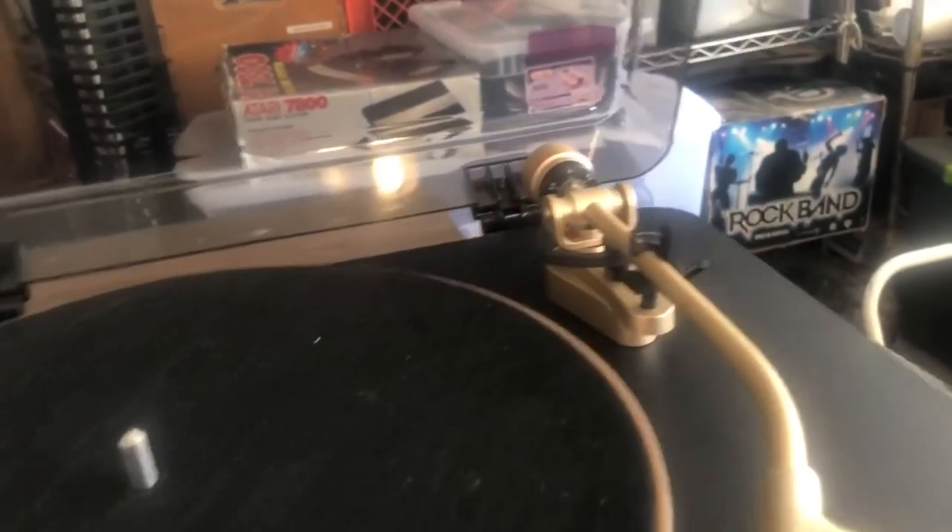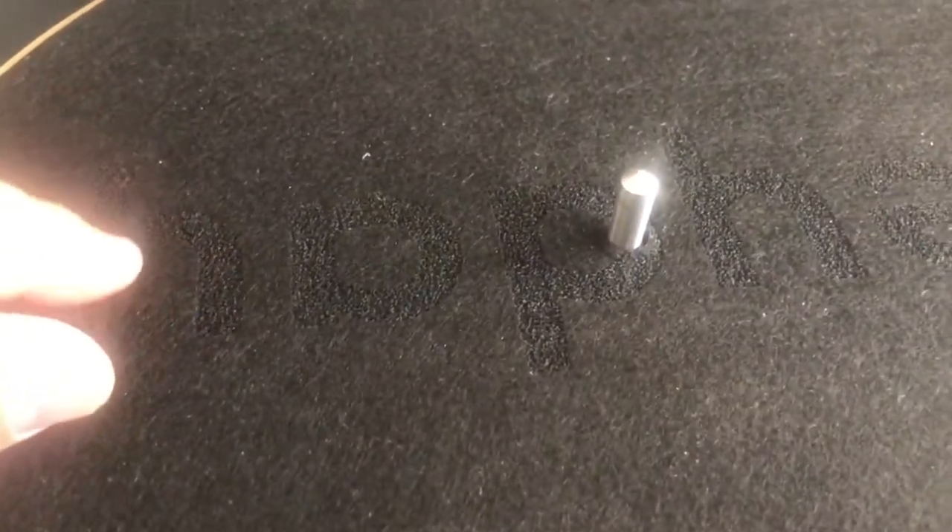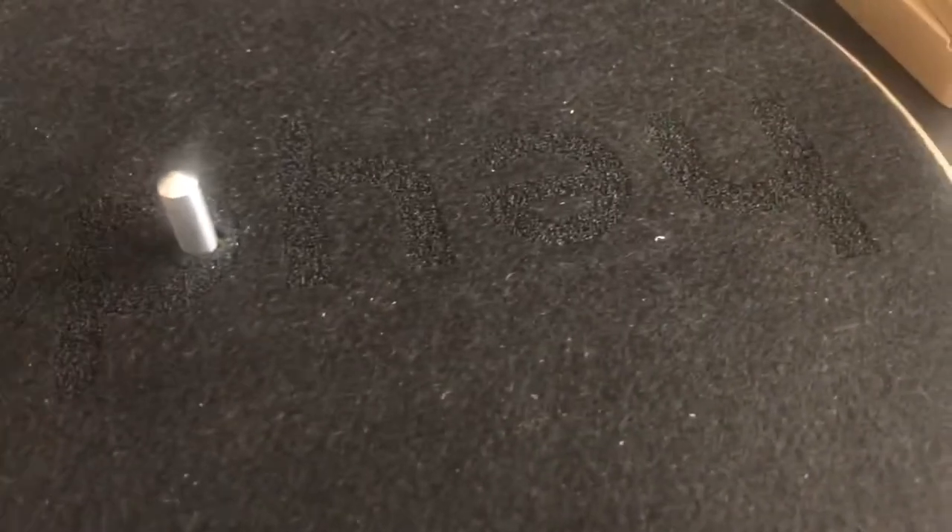Let's put the mat back on there. The mat on the platter has an embossing that says 'Heyday'.